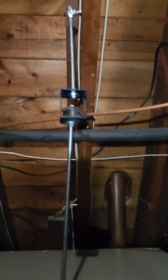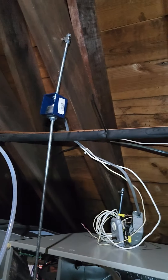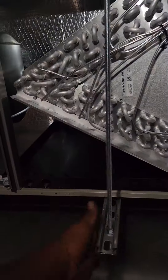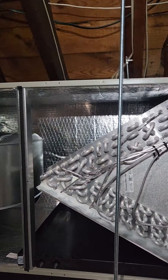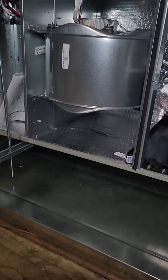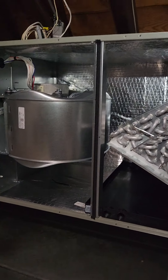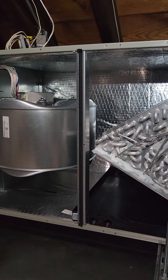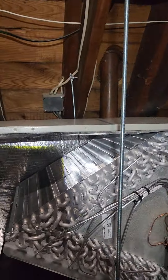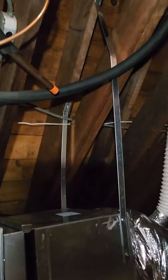We put vibration hangers on the front and on the back too. I put some hangers there.